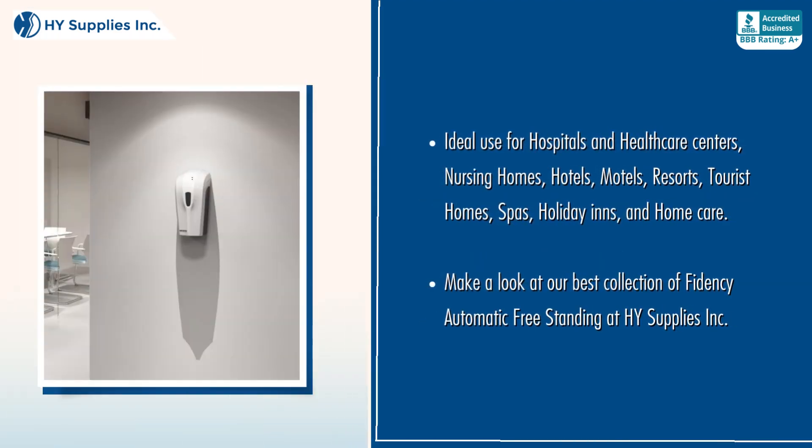Ideal use for hospitals and health care centers, nursing homes, hotels, motels, resorts, tourist homes, spas, holiday inns, and home care.